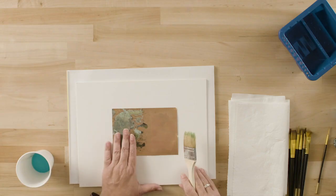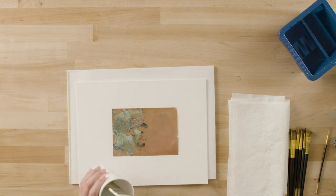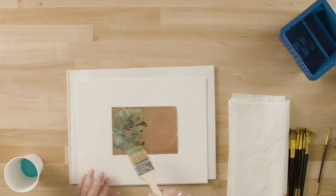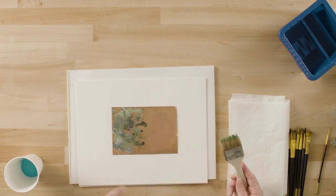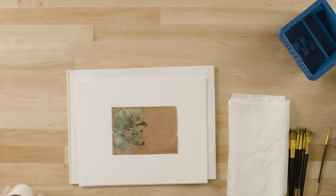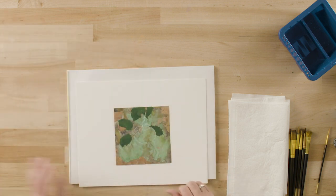Put the patina on and let it dry. Look at it — if you're not happy with it, you can come back and simply add some more and you'll get a reaction in a different place or a stronger reaction in other places. Then let that completely dry, and you will end up with a surface that has the verdigris finish on it.